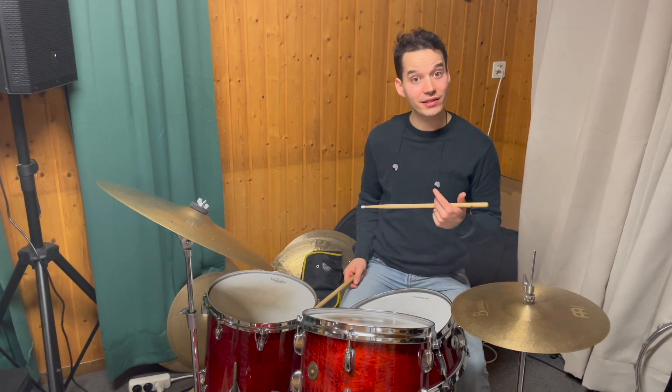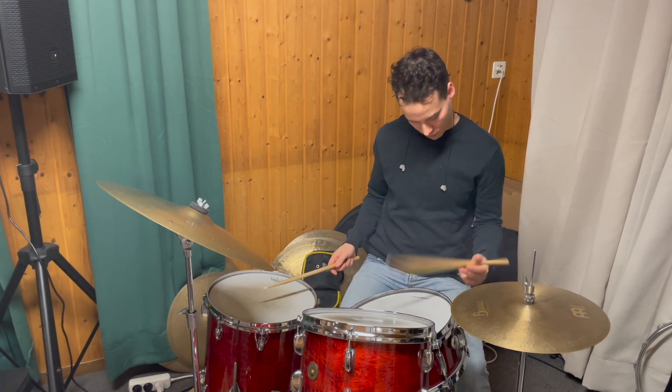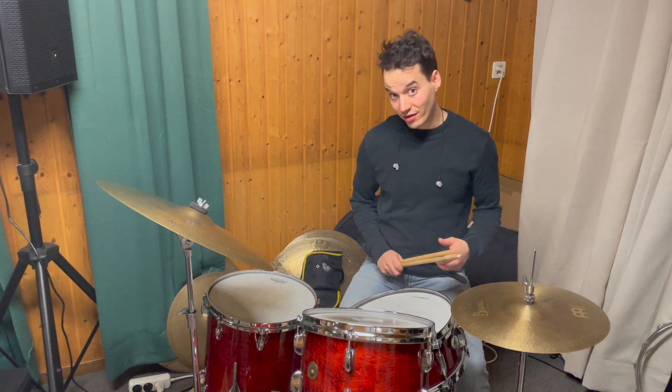The last hit is on the snare, so the last four hits are like this. And if you string it all together, it's like this.